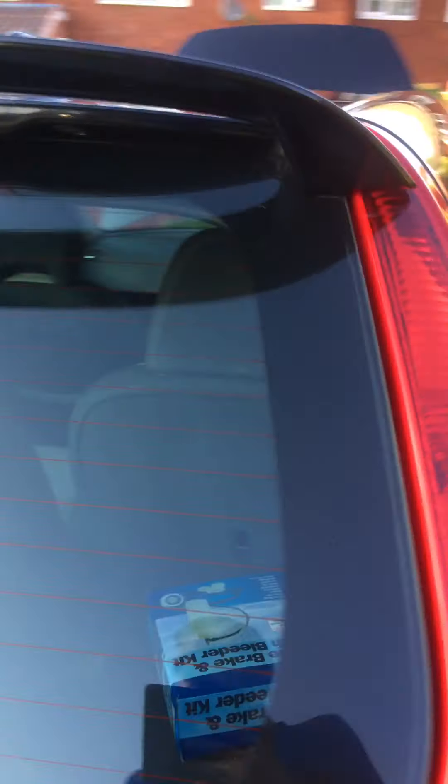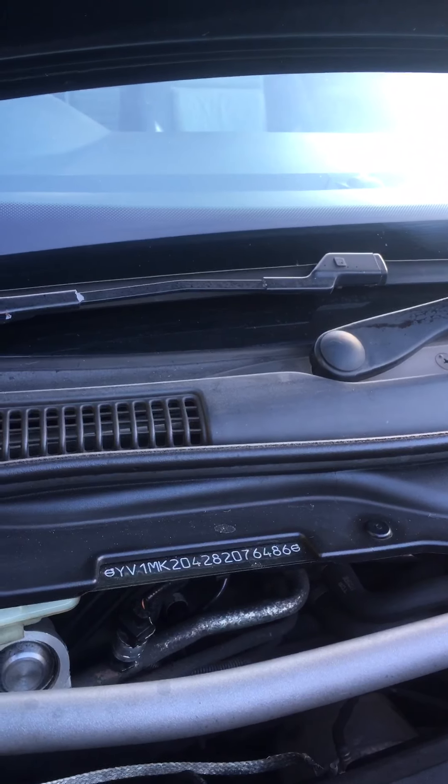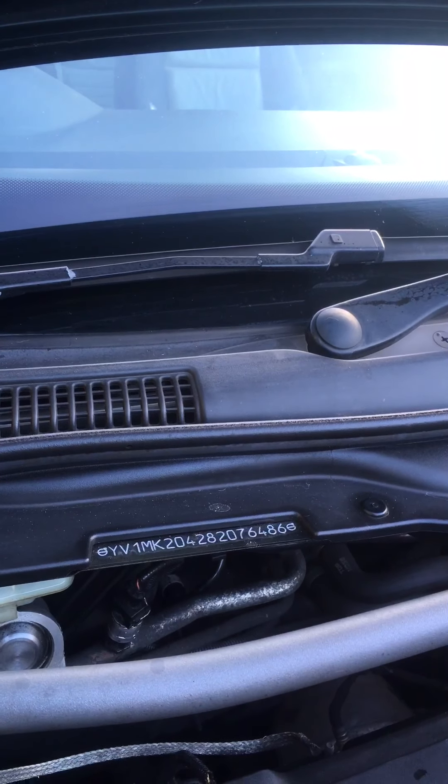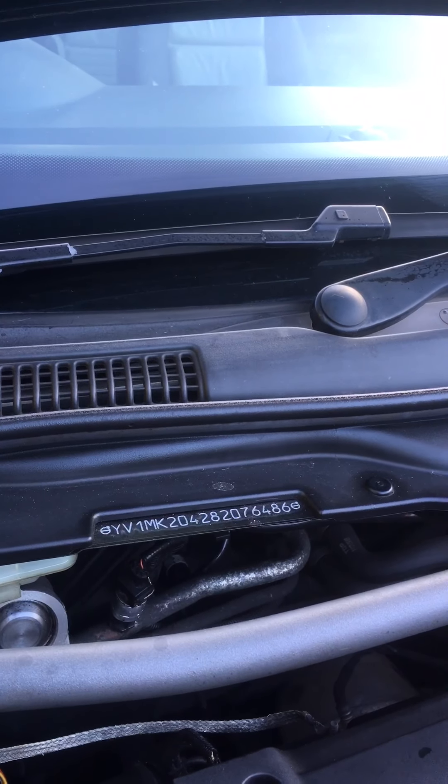We'll just go and get the DOT 4 brake fluid. I need to top the reservoir up and then I'll just gravity feed it through to get the last little bits of air out. DOT 4 for the Volvo C30. Just top it up a little bit to the top.